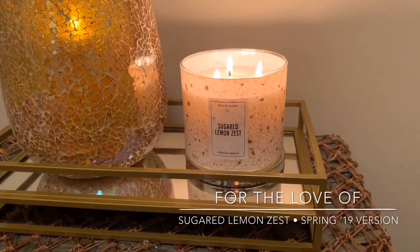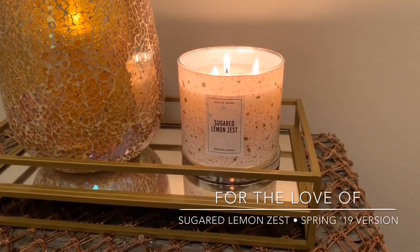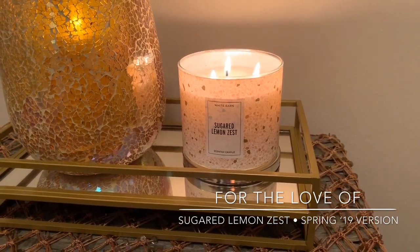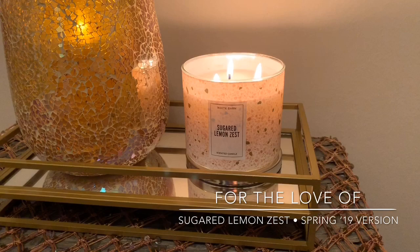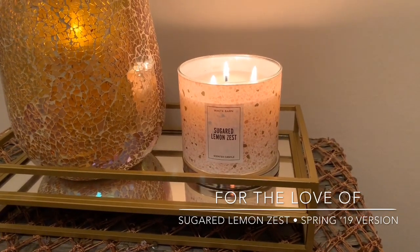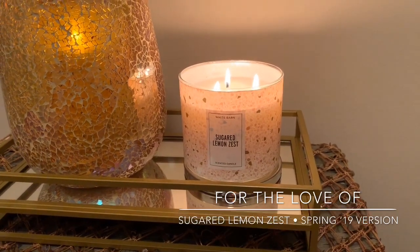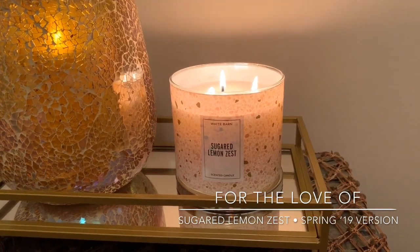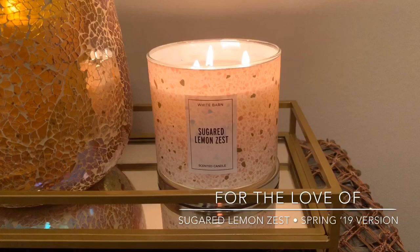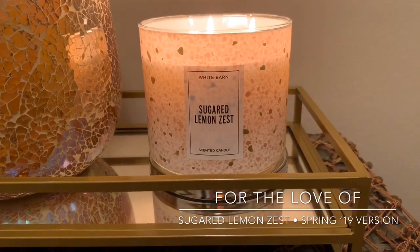I hope you guys are starting to thaw out — for those of you that live in the cooler states or maybe some of you guys across the pond. We had a deep freeze, like a polar vortex, out here in Michigan. I'm filming this on Saturday and we are finally starting to thaw out with a nice balmy 30 degrees. I think we're going to hit 40 tomorrow. So anyways, we are all just looking forward to spring.